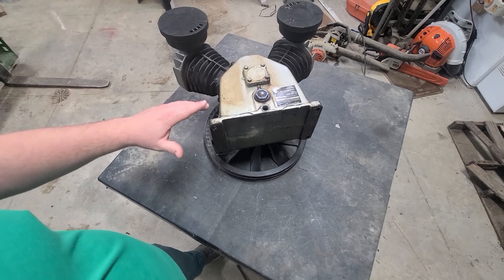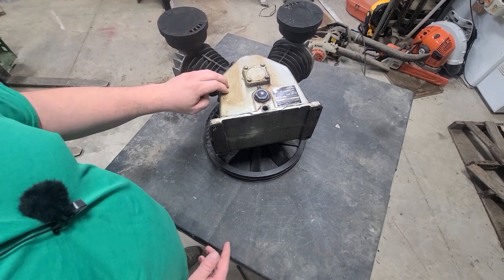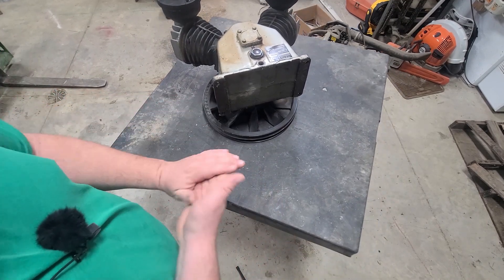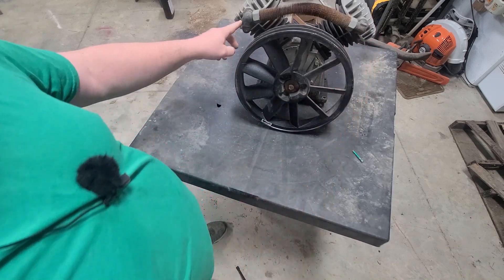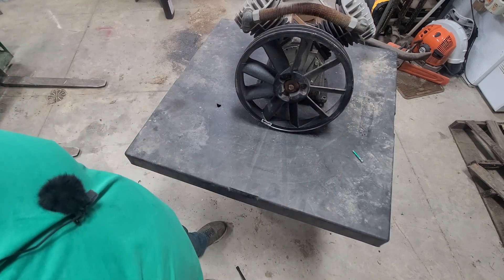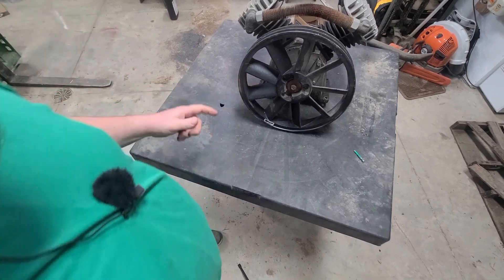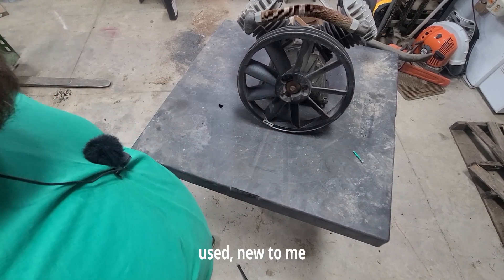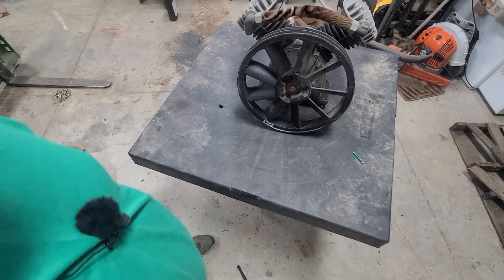So we decided to just get the new model of the Central Pneumatic. It's a five horsepower air compressor. The new model is a little bit different — this has moved over here on the new one, so we do have to replumb everything. The holes are a little different, but luckily I believe they're going to match up on the new tank. So we'll see how it goes.